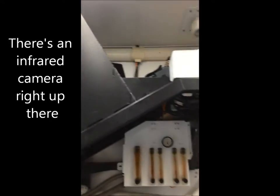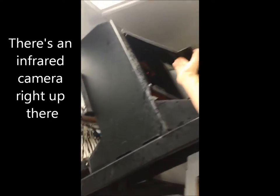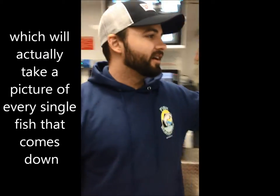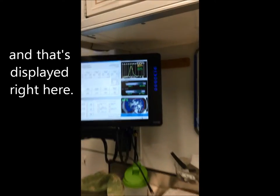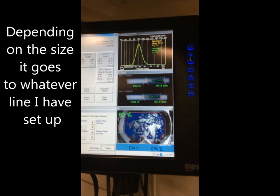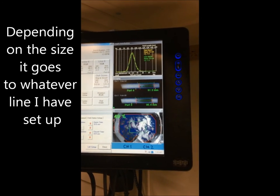There's an infrared camera right up there which will actually take a picture of every single fish that goes down, and that's displayed right here. So depending on the size, it goes to whatever line I have set up.